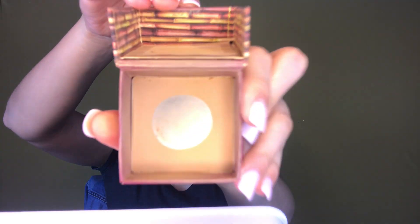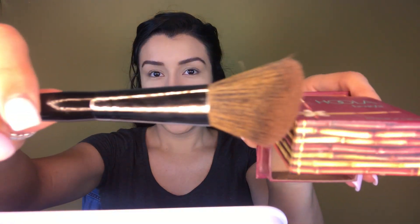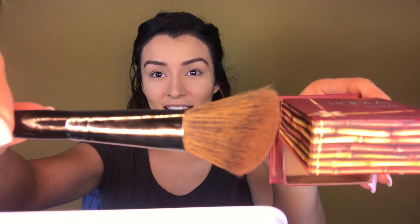Taking my favorite bronzer — Hula by Benefit — perfect for an everyday contour bronzing. I have officially hit the pan! With a Morphe E4 angled brush — perfect application, highly recommend this brush — I'm going to get some bronzer, pat off the excess, and then apply it to my cheekbones.